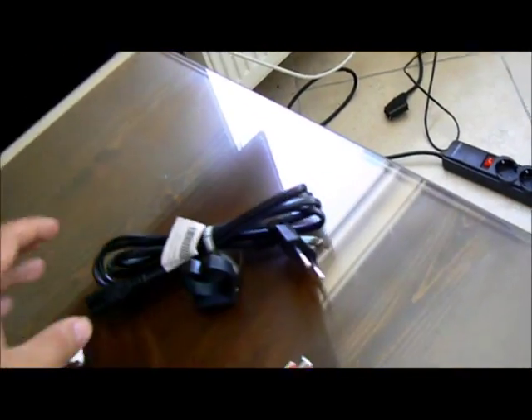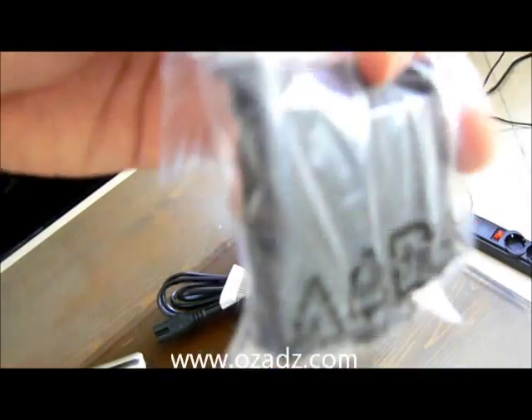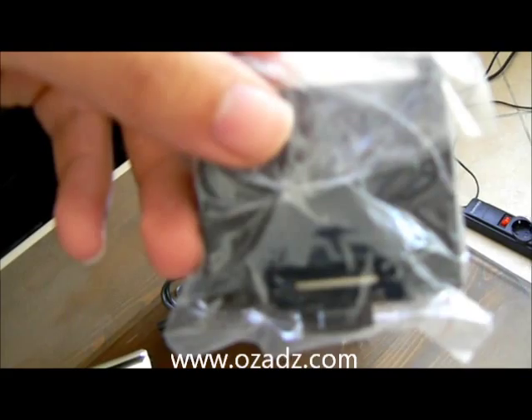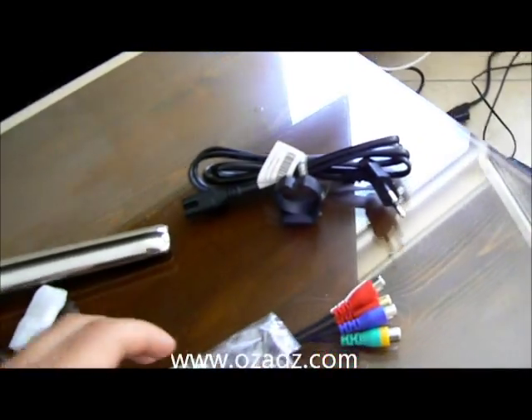Some more cables. Power supply. I'm not sure what this is — I think it's called pay-per-view or something like that, I'm not sure. That's it really. The TV looks absolutely fantastic — perfect.